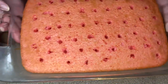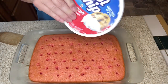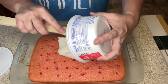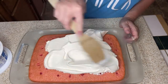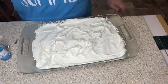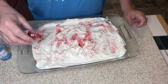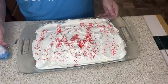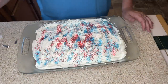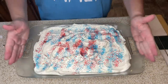Here is our poke cake after two hours in the fridge. It looks more pink than red but that's okay — it's fine. We're going to take this whole container of Cool Whip and put it on top, smooth it out, then take our red sprinkles and our blue sprinkles. I think this turned out so pretty and looks kind of like fireworks on top. That's a 9x13 — that's a lot of dessert!